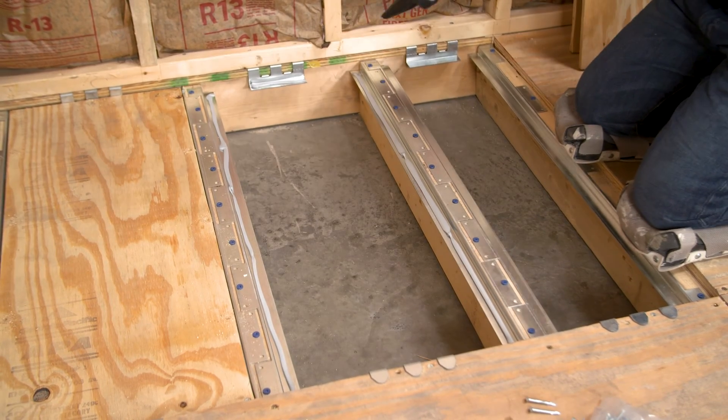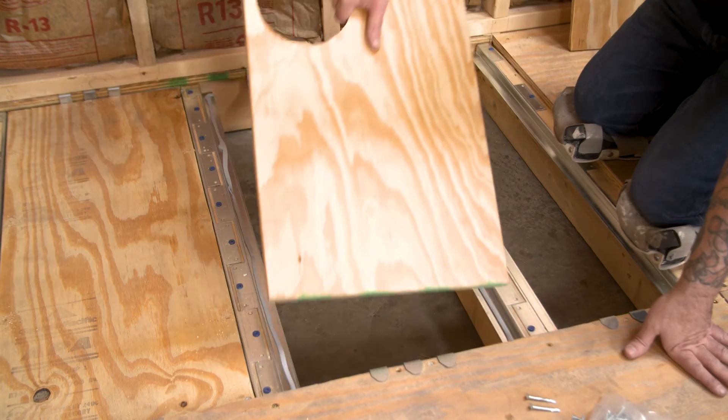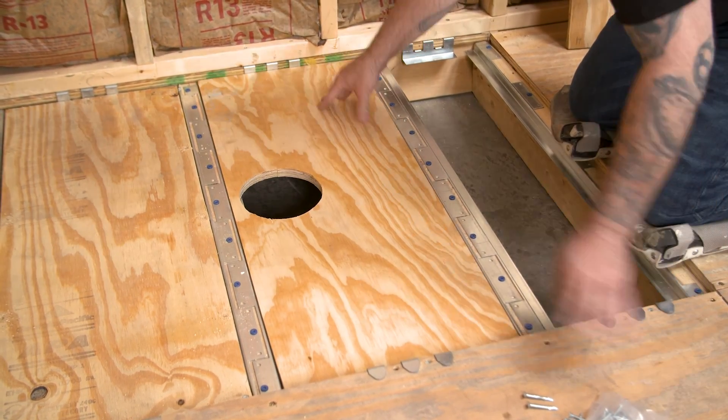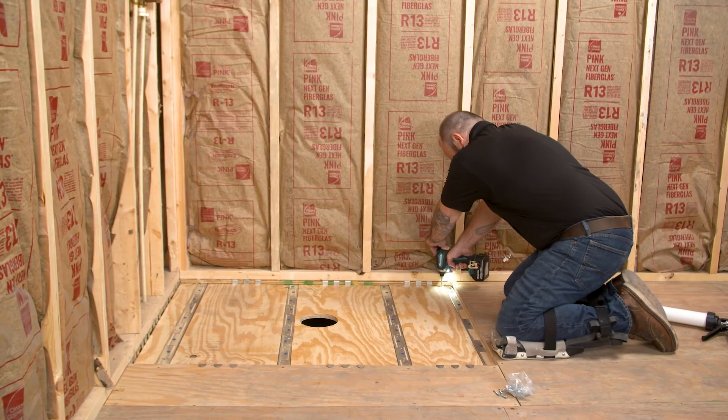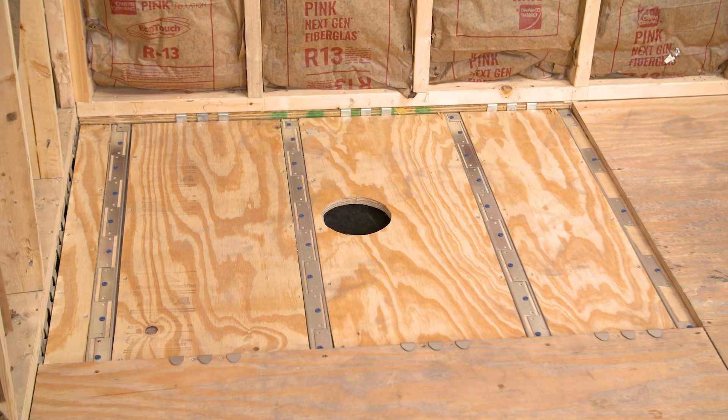The plywood strip that fits into the drain area will need a 6.5 inch diameter hole cut out, as outlined in the Ligno installation process. Your floor is now recessed without losing structural integrity and ready for a Ligno shower base installation.